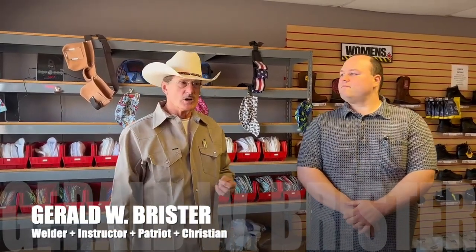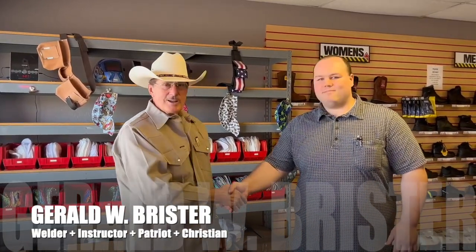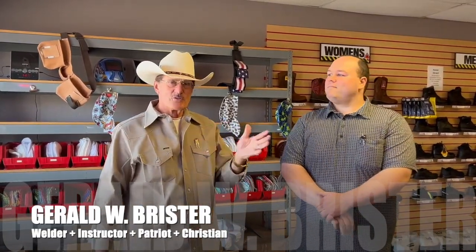We're here at Industrial Shoe Store, Boots Store, and we're talking to Mr. James Turner. He's going to give us a little information about the store.